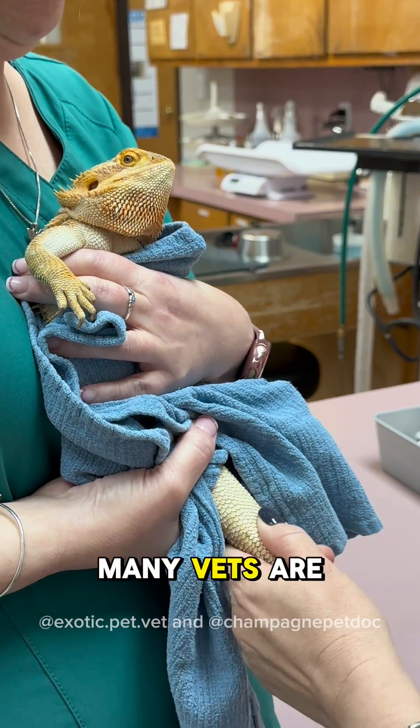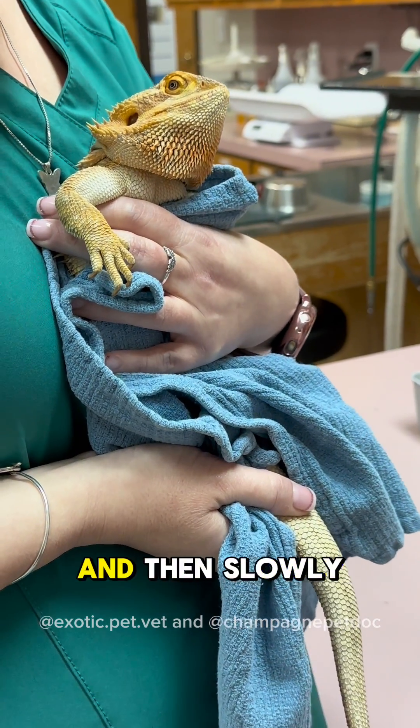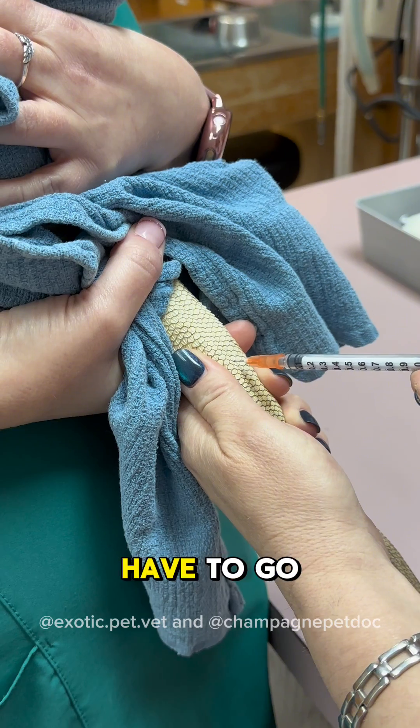This method is similar to how many vets are taught to draw blood from cattle, where you advance until you reach the vertebral process and then slowly draw back. Though if you go slowly until you see a flash, you don't always have to go that far.